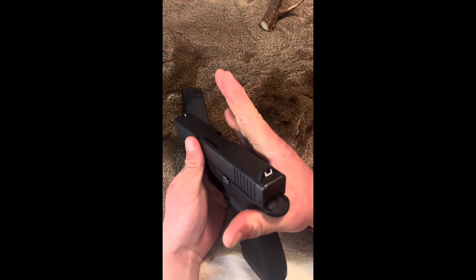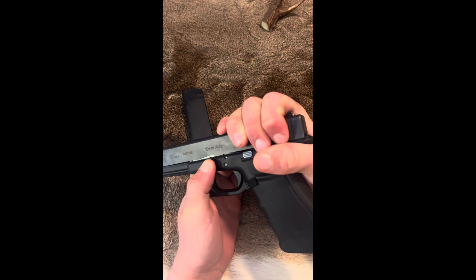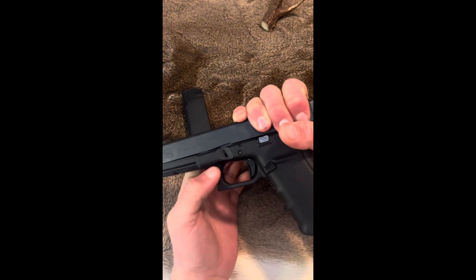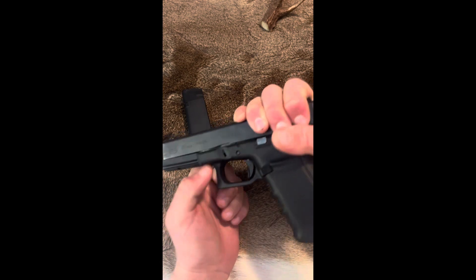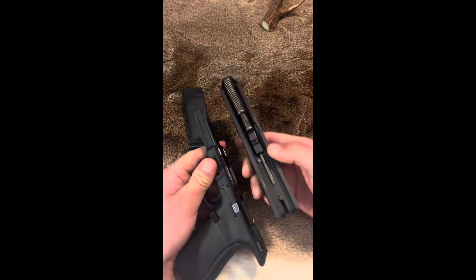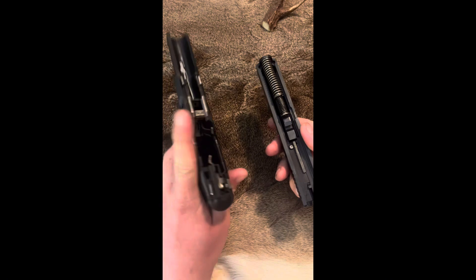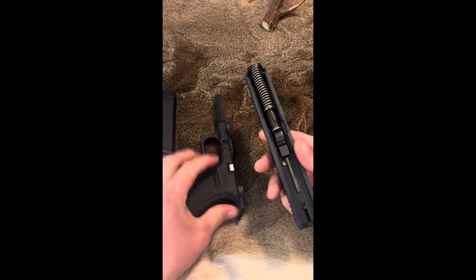What I find works best is to get your thumb around here, wrap your hand around the top. You're going to pull the slide back about a tenth of an inch. Then there's a tab on each side of the gun — you're going to pull both of those down. Then the slide should come off like so. Now you have your frame, which holds the trigger assembly and everything inside, and then you've got your slide.